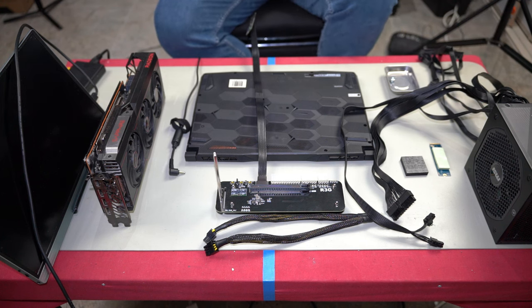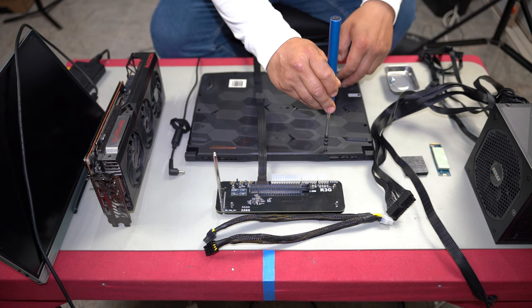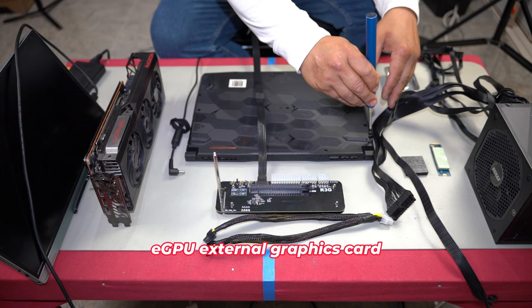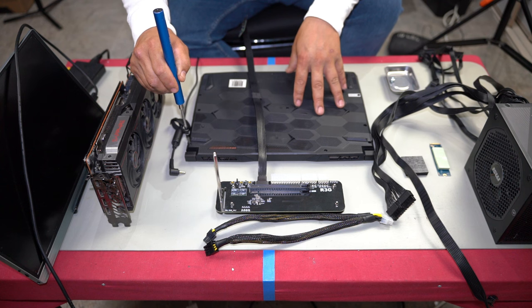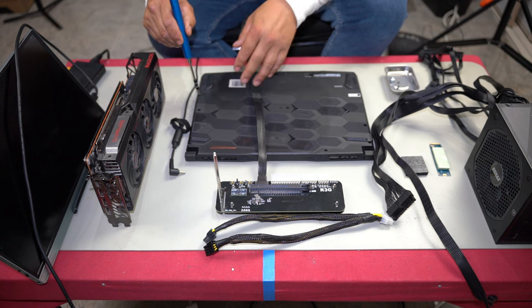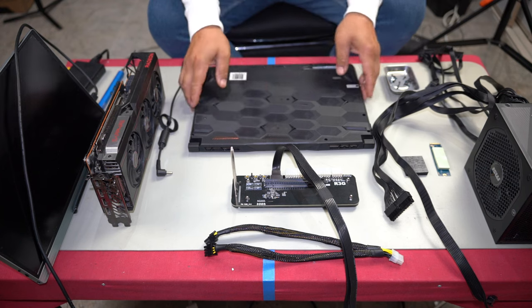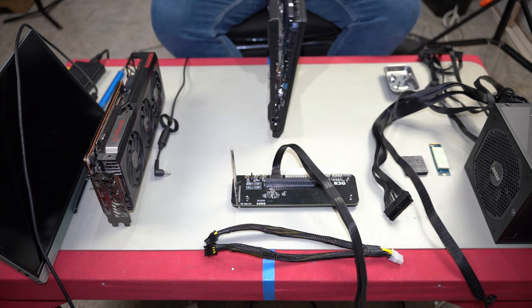First, we're going to open the back of the laptop by removing all the screws. On this MSI laptop, all screws are the same size except for one small short screw — pay attention to that one. The rest are identical so they can go in any hole. Turn it upside down, remove all screws, then pry apart the back cover starting from the side and work your way around.